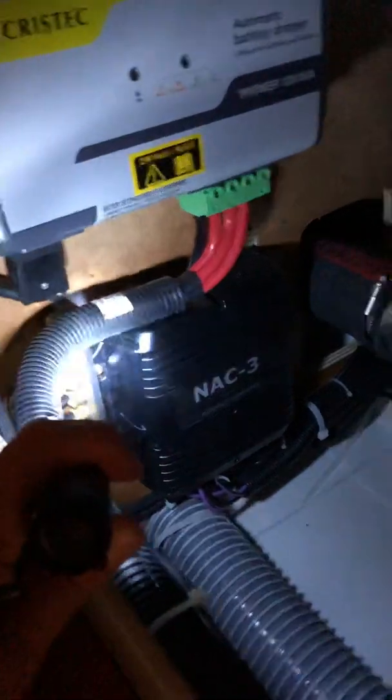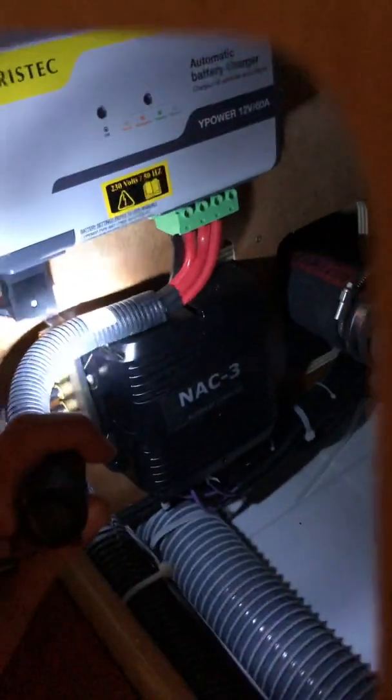Then I just ran the NMEA cable back here — there's a lot of cable, but anyway — it's connected to that hub over there. In this boat it's a SimNet connector, but that's fine; with an adapter everything works fine.